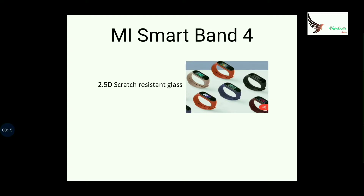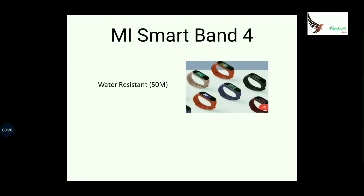This is a sensor with 1.5D scratch resistant glass. It also has water-resistant support.